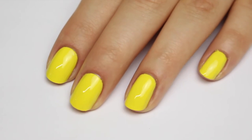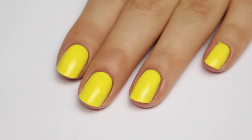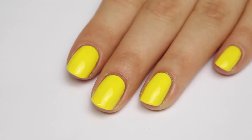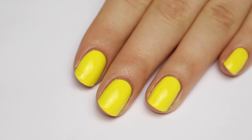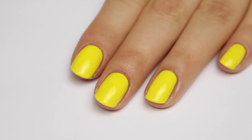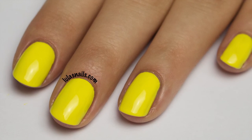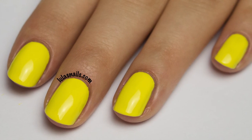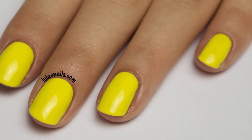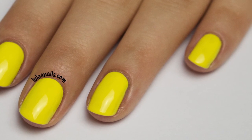Here is three coats of Big Yellow Taxi before top coat — three coats has given full coverage and the application was really easy. Here it is with top coat; it has made it a little bit more shiny, but it was pretty shiny before so you only need top coat to prolong your manicure. I'm pretty impressed with this yellow — the application was really smooth and easy, and although I had to add three coats, two coats isn't bad and you could get away with it. Hope you enjoyed this quick review and I'll be back again soon.